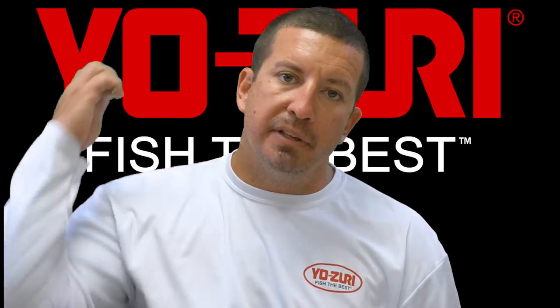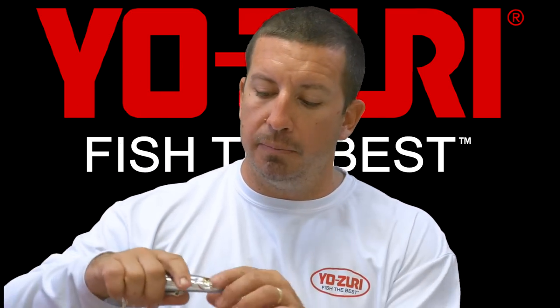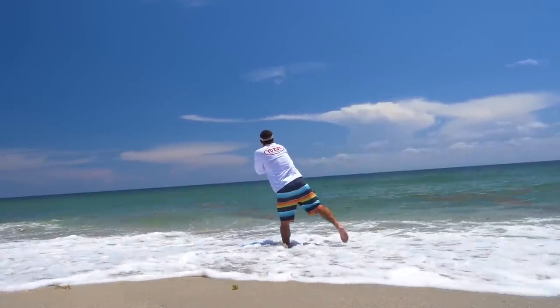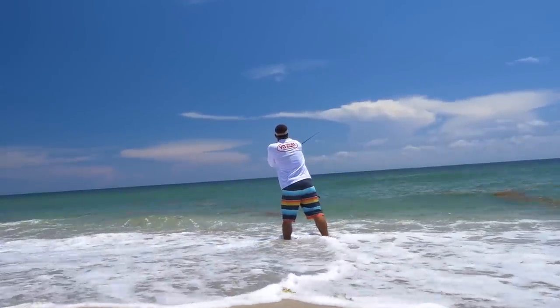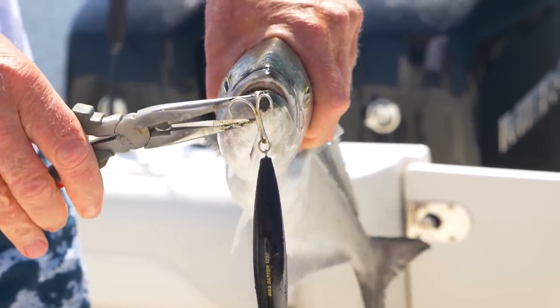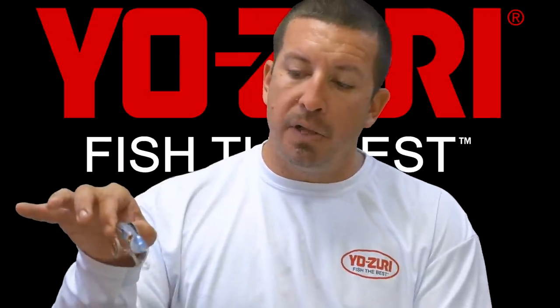The other unique property is the magnetic weight transfer system. It has a magnet in the front with a weight — at the back of your cast it snaps to the back of the bait so it flies straight even through a really strong headwind. Great distance, great swimming bait, mirrors the mullet really well.